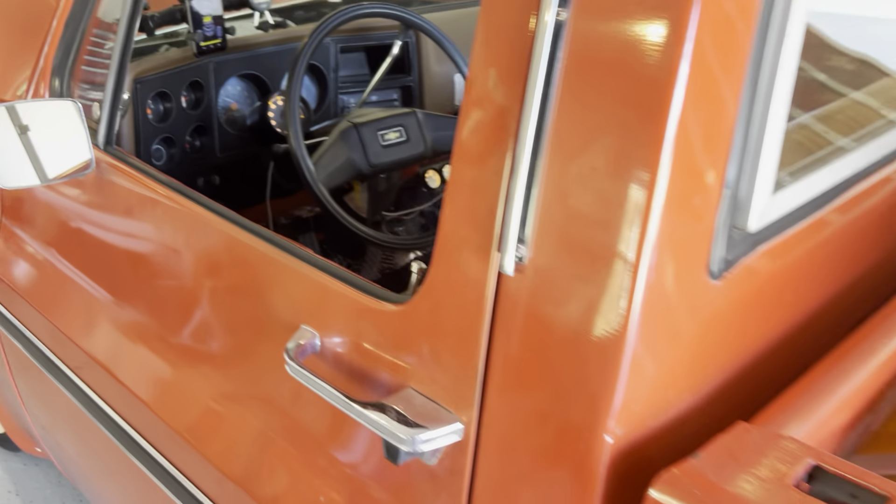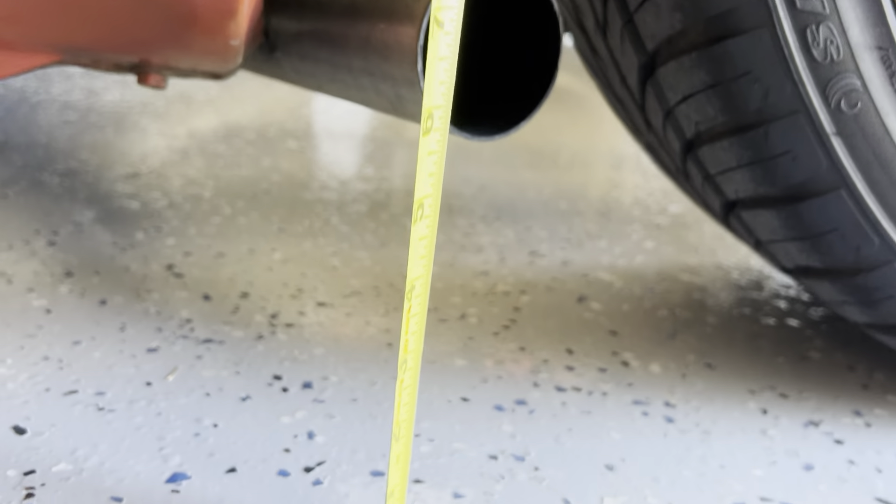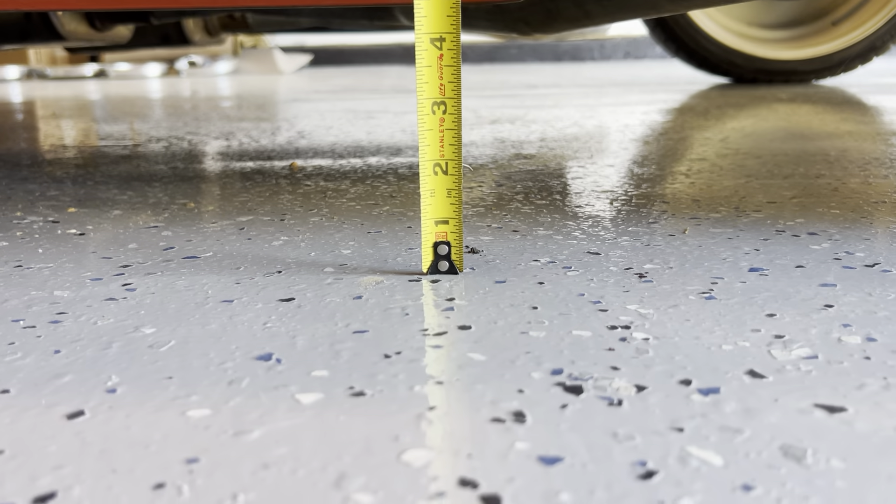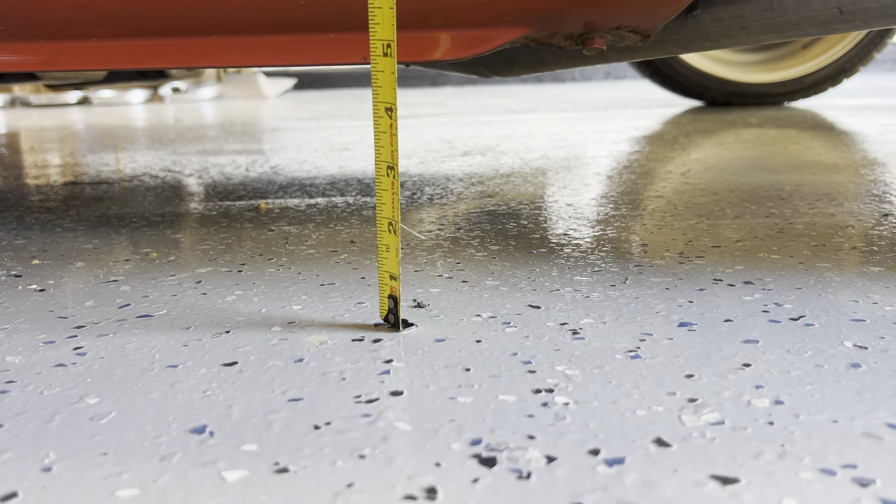So this is roughly 40 psi in the rear. I just want to show about how much lift it gets. It ends up being about four and a half inches from here to here, and this will sit pretty much on the ground.